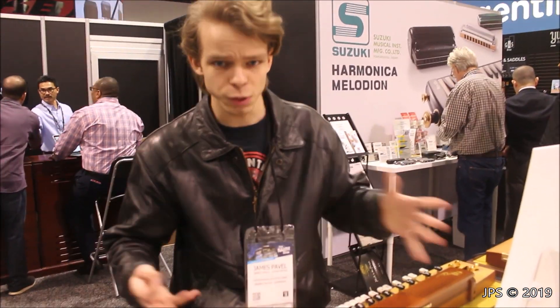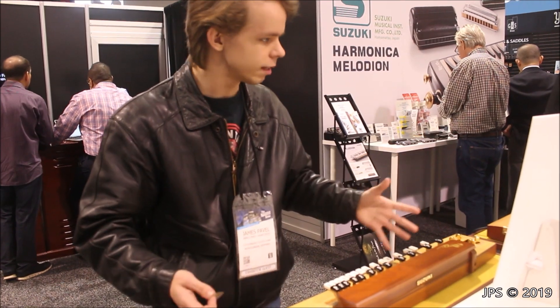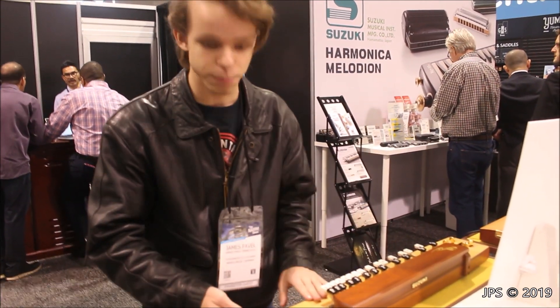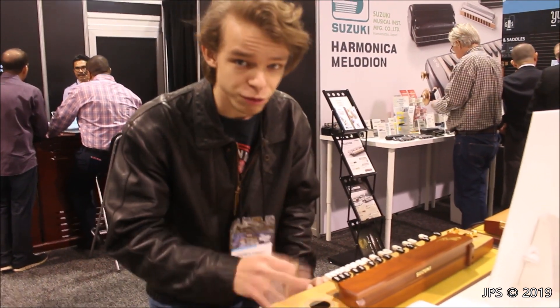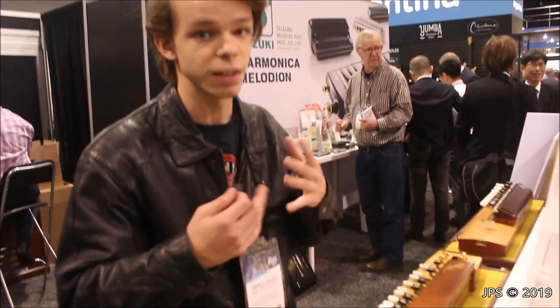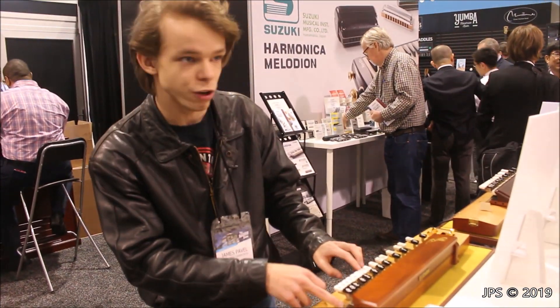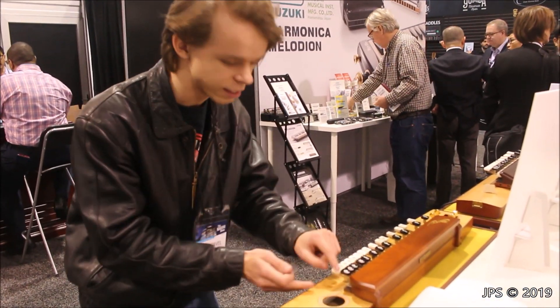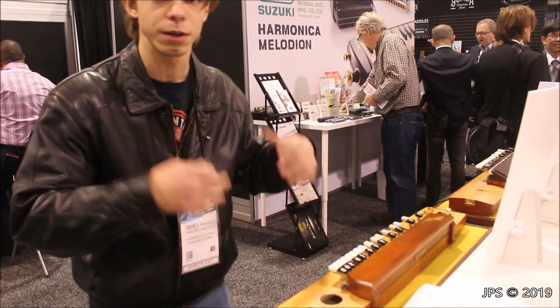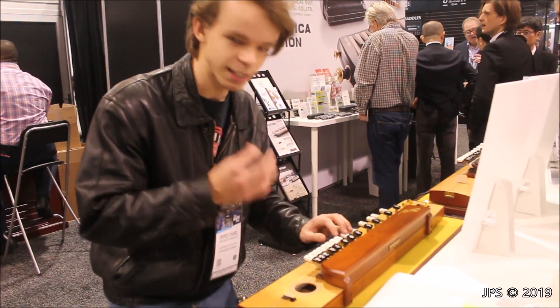But today I'm here at the 2019 NAMM show at the Hammond Suzuki booth - more like the Suzuki side of things. This is an instrument that Suzuki actually makes. It's called a Taisho harp, and it seems to be a Chinese instrument. It reminds me very much of the Shahi Baaja, which is an Indian instrument that runs on the very same principles. There's a fretboard underneath, and when you hit this, there's kind of like a tangent attached that frets the string, and you can play it with a tappy sound.